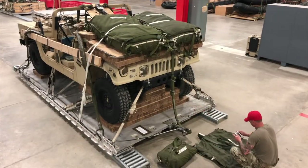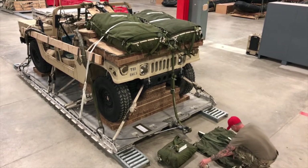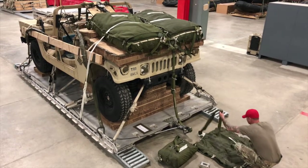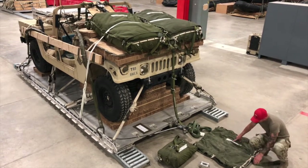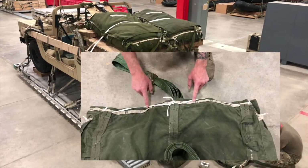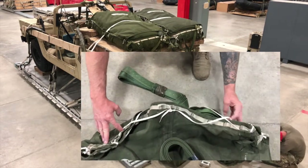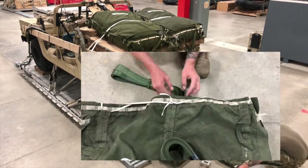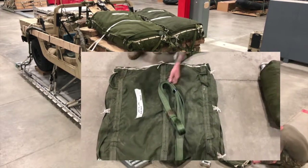Move to the extraction line bag. Check to ensure the correct two-point link and two-point link size is being used. Next, check the data tag for length, loop, date stowed, and who stowed the line. Ensure transportation tie is present and secured with quarter-inch cotton webbing, which will be removed aboard the aircraft. Ensure one foot of extraction line is extended from the top center portion of the bag and five feet is extended from the laced end of bag.